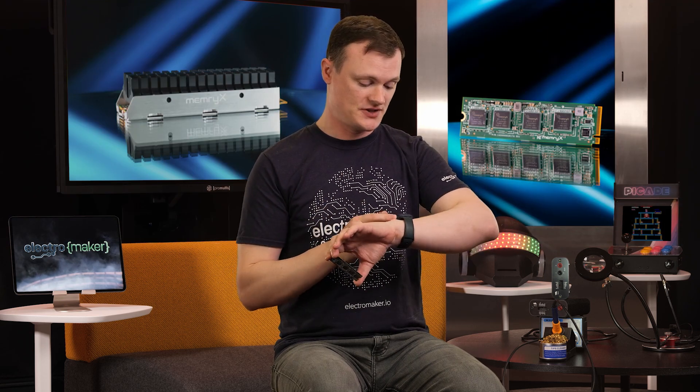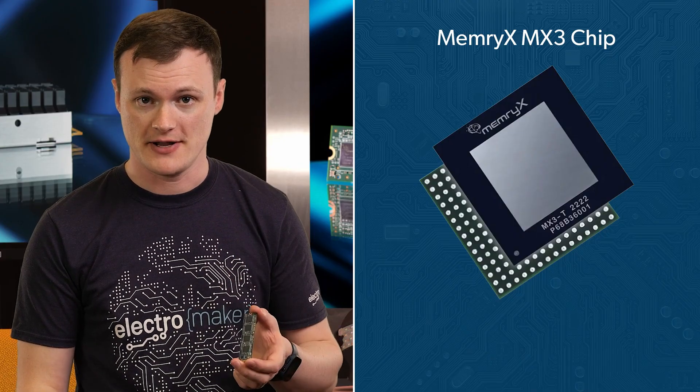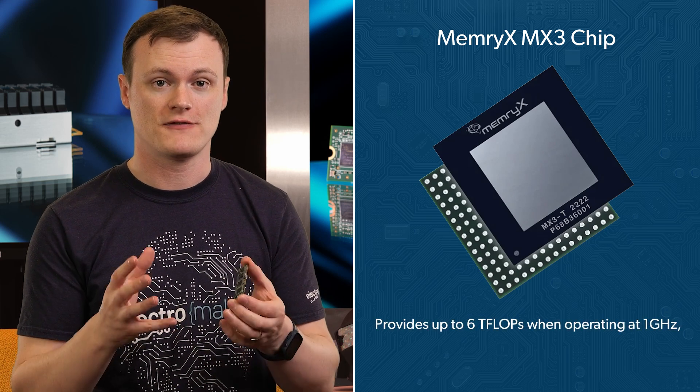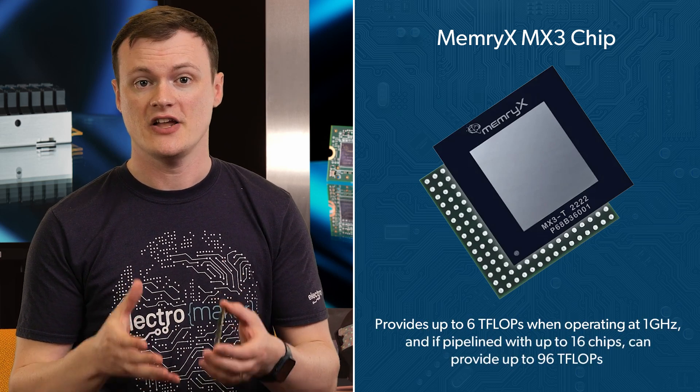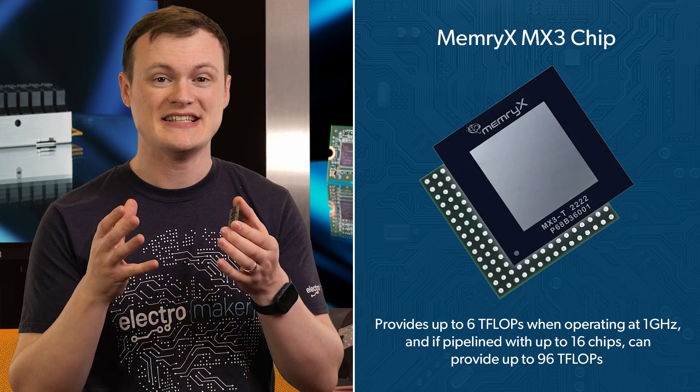Coming in two variations — one with two chips and one with four — and as of today, the 23rd of May, only the four chip version is currently available. The MX3 M2 AI accelerator module houses the MemoryX MX3, which can provide up to six teraflops when operating at one gigahertz, and if pipelined with up to 16 chips, can provide up to 96 teraflops. Keep in mind this is the chip itself, while the module only supports up to four chips at the moment.